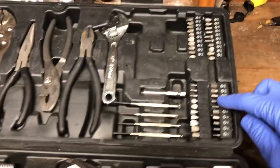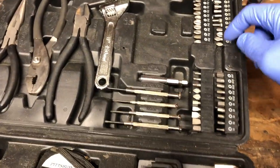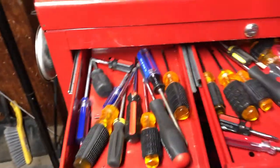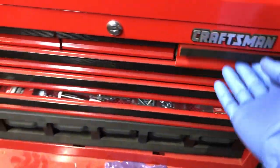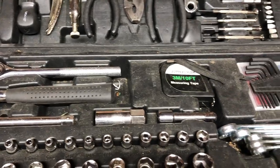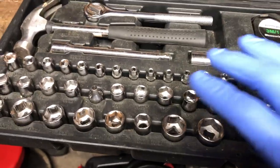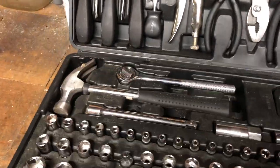Things I haven't used in the past year: I haven't really used any of the screwdriver bits — there are Torx, star, flat, and Phillips. I haven't used those because if I need a screwdriver I just open my drawer and grab a Phillips or flat head, and I have Torx heads in that drawer too. The tape measure I also haven't used much since I have several tape measures around the garage.